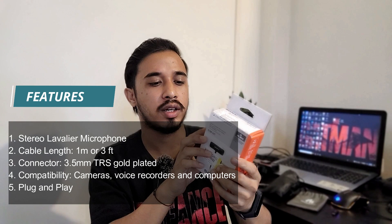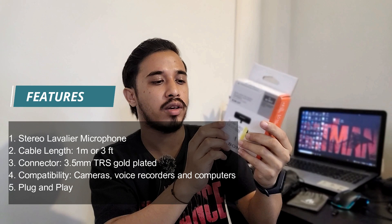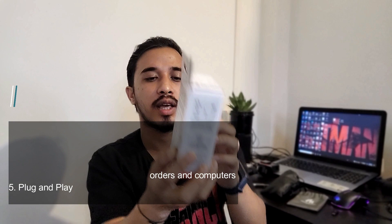Looking at the box, it says 'Stereo Lav Microphone ECM-LV1'. On the side it's written that it's compatible with cameras, voice recorders, and laptops. It's a stereo lav mic so you can clip it to your shirt or collar. The cable length is one meter or three feet long, and it's a plug-in power mic, so you don't need any additional battery to run it, unlike other lav mics that require a battery.